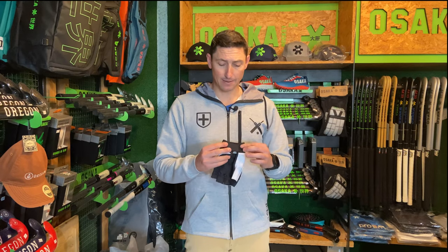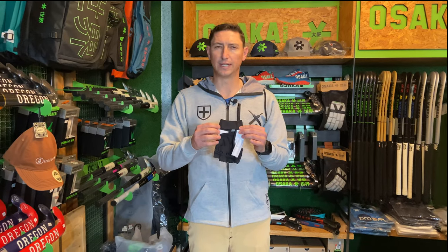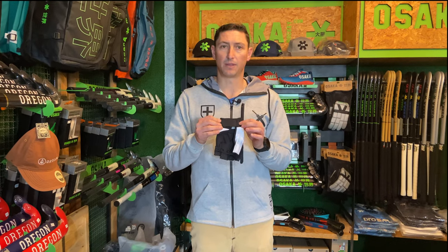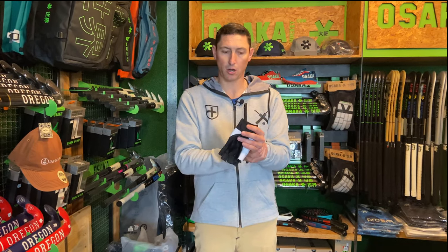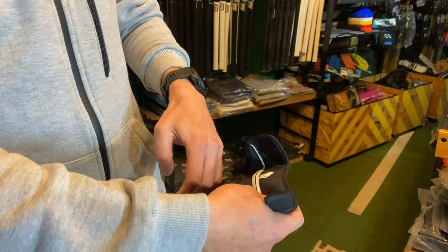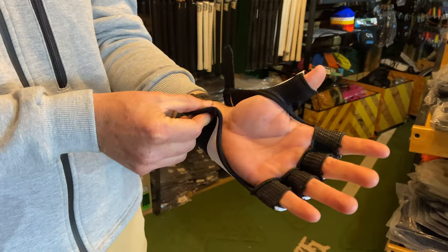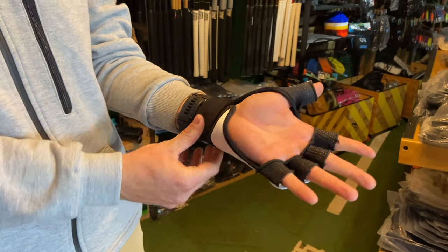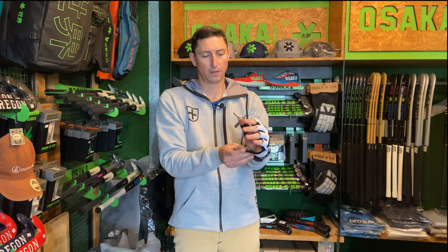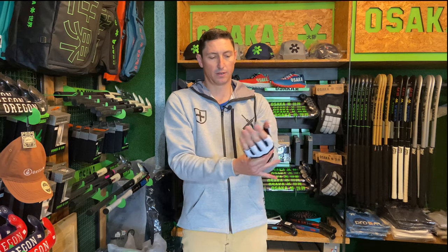On the backside, to eliminate some of that bulkiness and to make it nice and light, there's no real need for padding on the back. They've really minimized the use of bulky materials on the back, so you've got that really close feel on the wrist. Really strong, solid Velcro setup. Kind of slide your four fingers in — really comfortable, really nice and snug. Once you've got it on your hand, you pull the Velcro around and attach the glove.